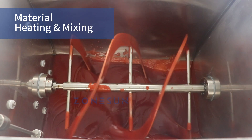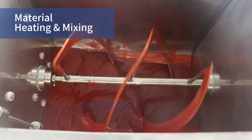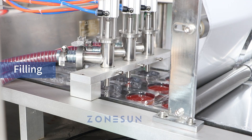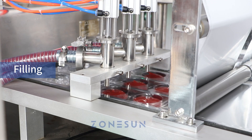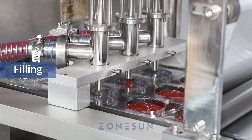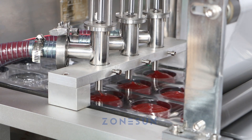This process guarantees a consistent and well-blended product. Next, the blister base reaches the filling station, where the machine precisely fills the liquid or cream product into each blister, ensuring consistency and reliability.